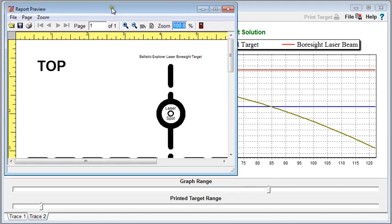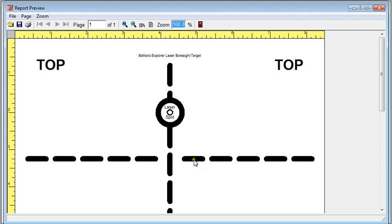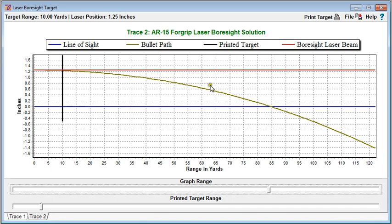The printed target for the foregrip laser looks different than the one for the optical sight. Instead of looking through a scope at a crosshair, we're going to place the foregrip laser beam right at the crosshair and the laser bore sighter spot goes here. Once both targets are printed out, you've got a set of two custom targets set up where the bullet path crosses when you look through the scope and when you look at the laser spot at about 85–87 yards.